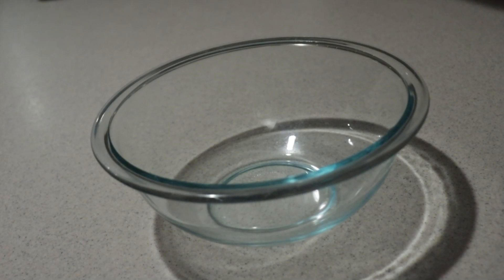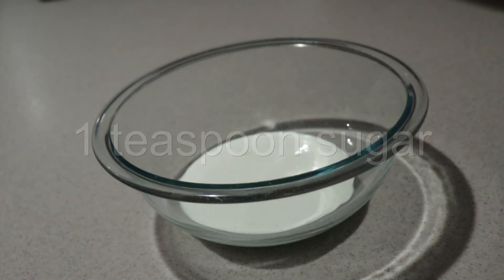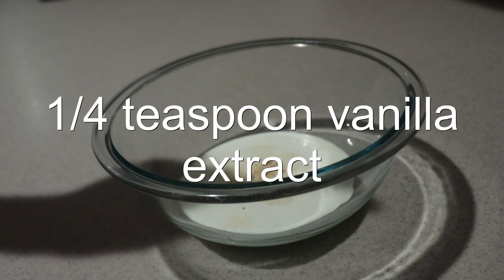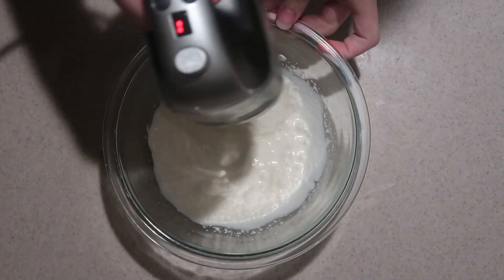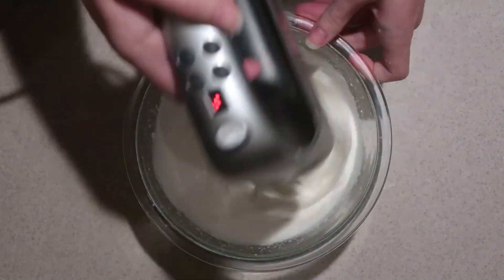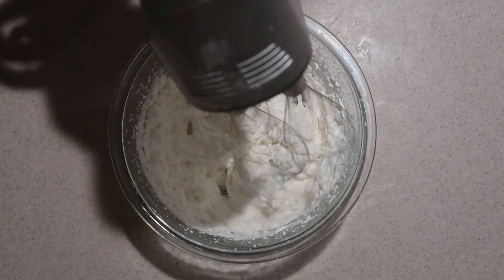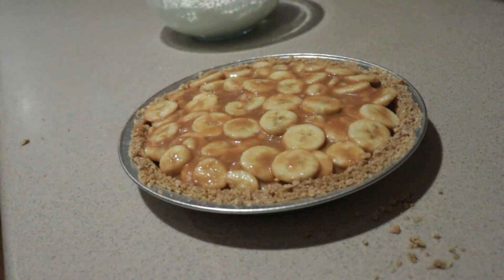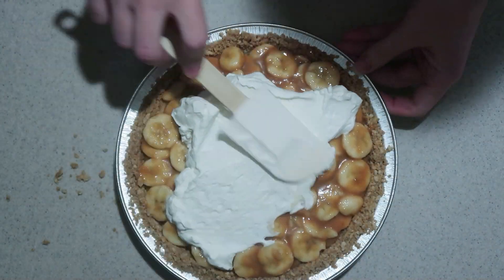Then to make the whipped cream, in a medium bowl, add in the heavy cream, sugar, and vanilla extract. And whip it with an electric mixer until it's thick. Try not to over-whip it. Remove the pie from the fridge. Add the whipped cream on top of it and spread it out until it's even.